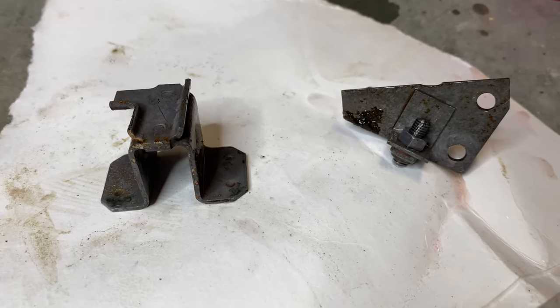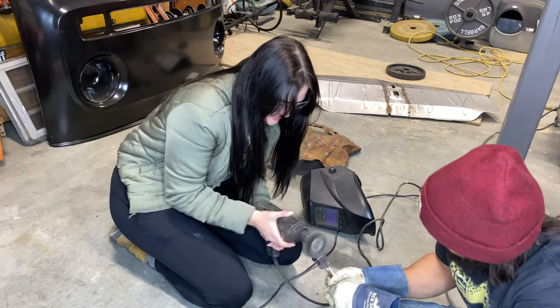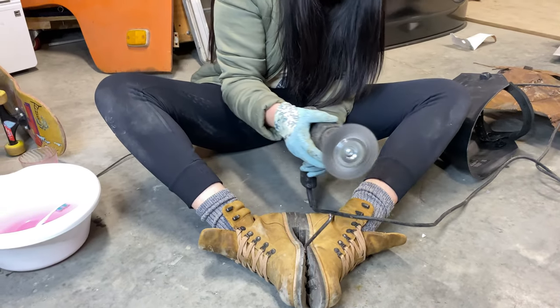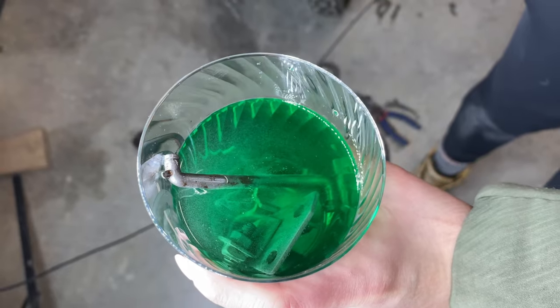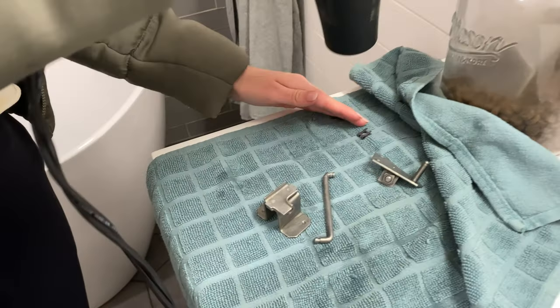After a couple soaks in the naval jelly it was starting to look pretty good. To finish it off we went ahead and wire wheeled it just to get the surface completely free of any debris or grease. Then it was time for an Ospho dip. As always, if you're enjoying what you're watching make sure to hit that like button down below and leave a comment of what you'd like to see in the next episode — every comment helps.